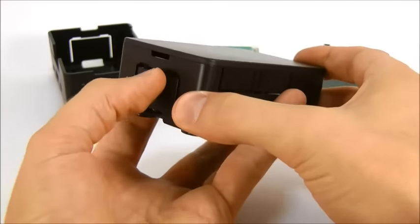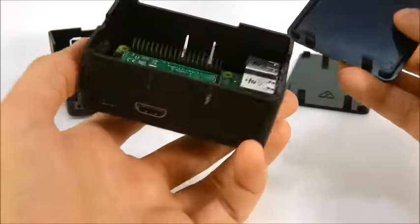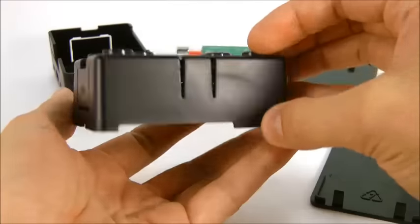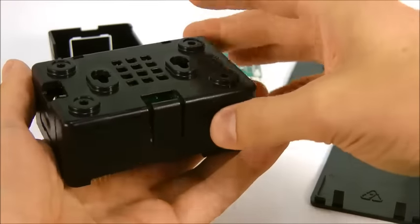To remove the lid, press firmly on the lid release at the end and pop the lid off. To remove the circuit board, turn the case over and pull here with a finger or thumb on the board release catch.